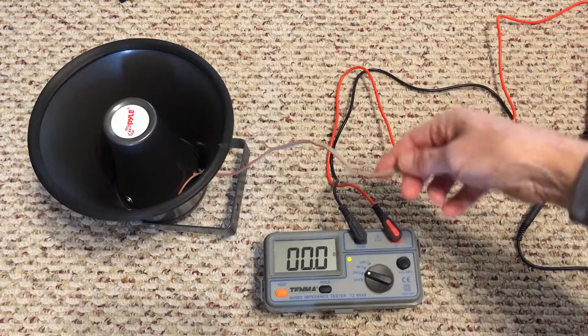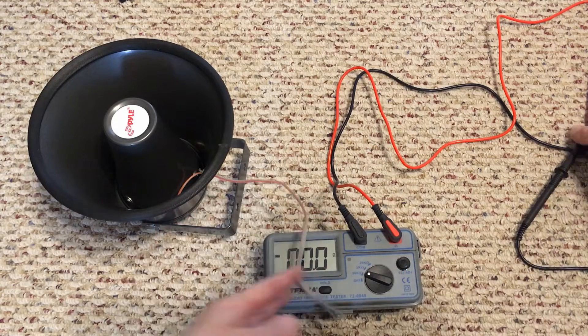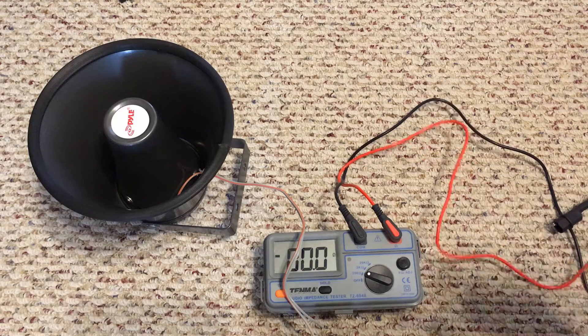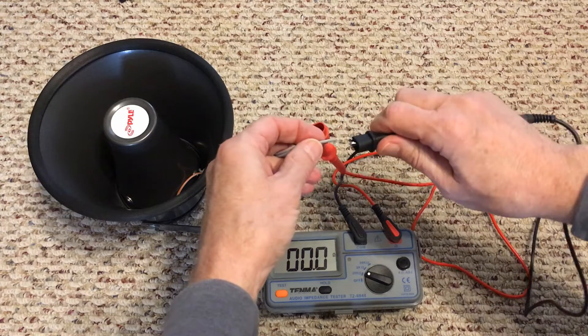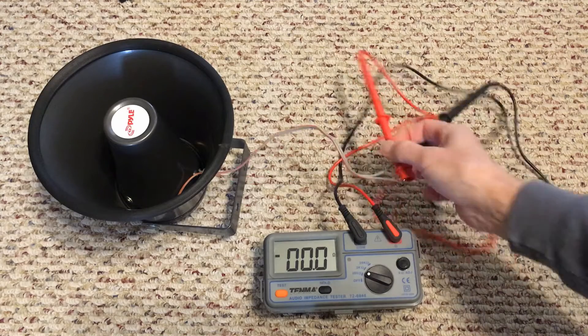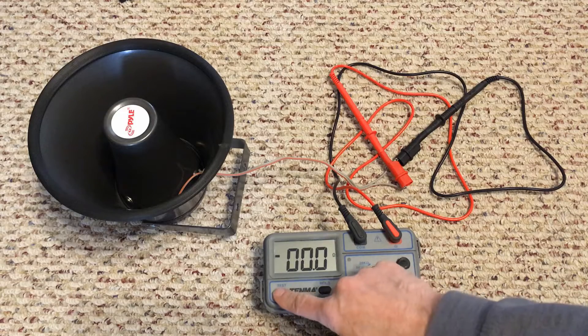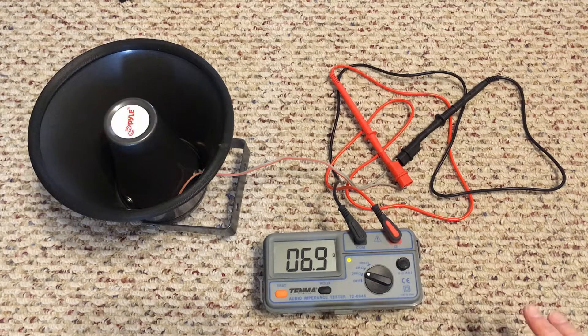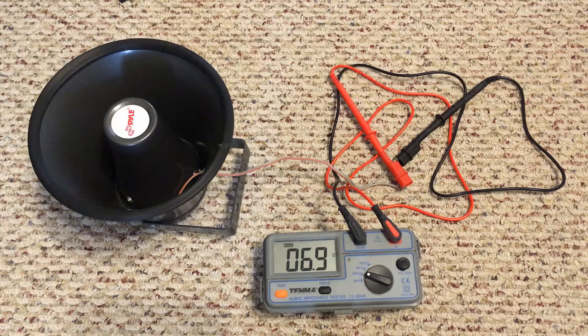For an 8-ohm speaker — which this probably is — turn the test off, hook one lead to each terminal, and when you hit test you're measuring impedance, not resistance. They're both rated in ohms but they mean different things. The unit puts a signal into the speaker — you can actually hear it. This one reads 6.9, so it's basically an 8-ohm speaker. They're never exact. Press hold to capture that value and then turn the test off.